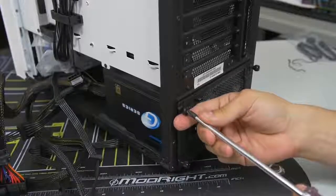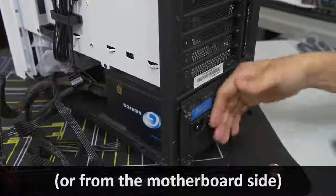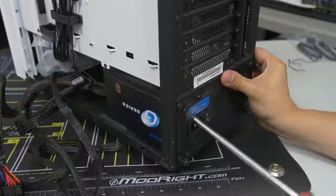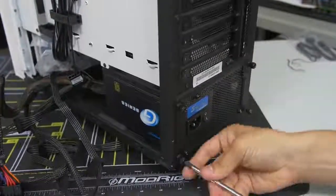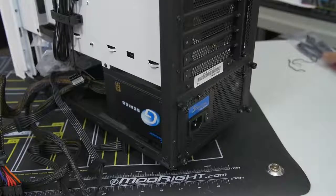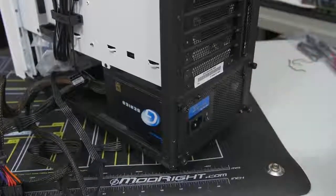Some cases will have you mount the power supply from behind the motherboard tray, others have you slot it in from the front side — every case is a little bit different, so check your case manual for details. We're going to leave the power supply cables as is for now and move on to the front panel connectors.